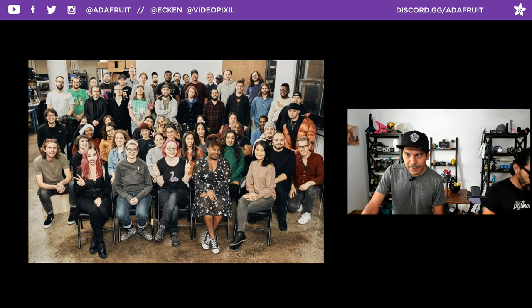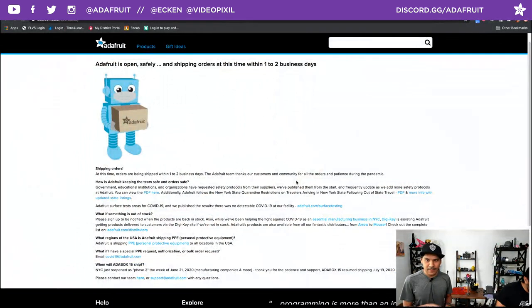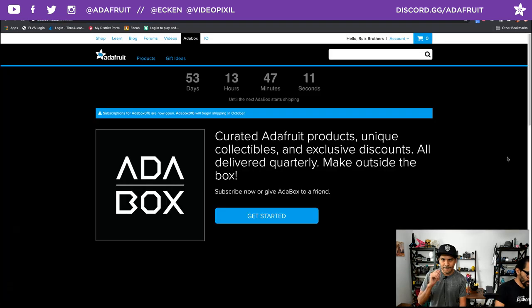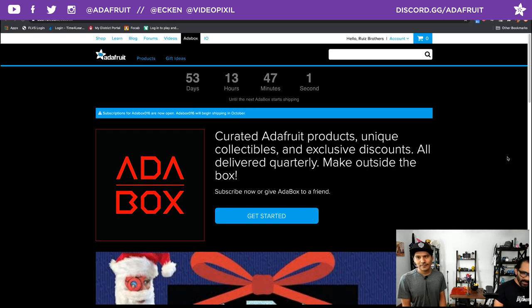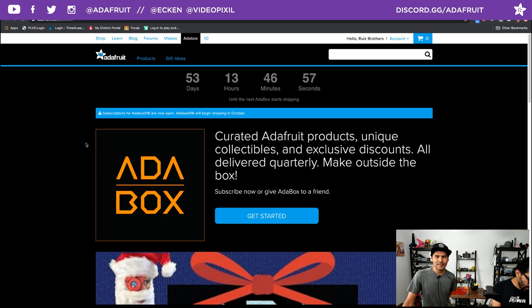Adafruit is open and shipping. If you're interested in all the different procedures Adafruit is taking — the measurements to make sure everything is safe as we ramp up — you can go to adafruit.com slash opensafely. Also, remind everybody to subscribe to AdaBox. The next one is AdaBox 16 and it will start shipping in October. Definitely sign up to get notified if there are any available spots open. You can subscribe to AdaBox at adafruit.com slash AdaBox — there's a dynamic countdown on the page.